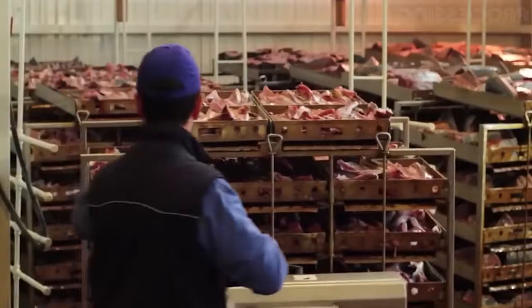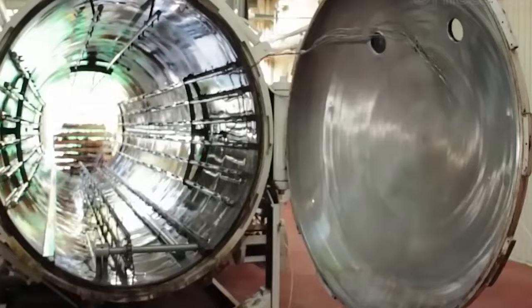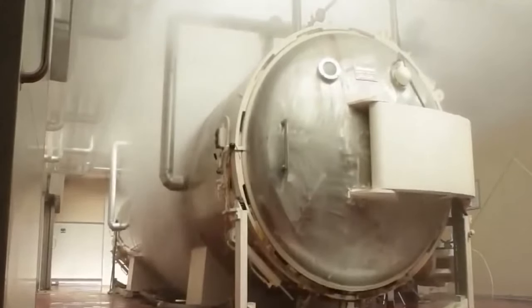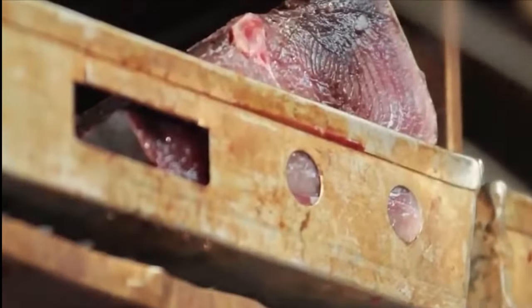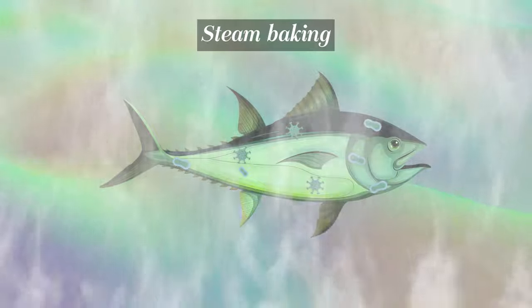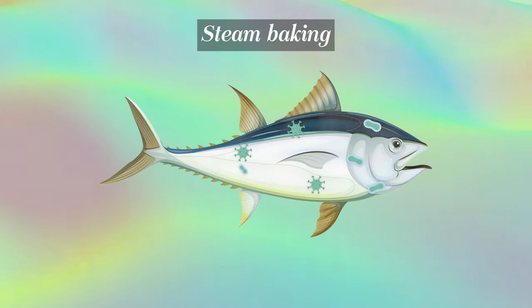This is done by loading the tuna into metal racks, which are wheeled into large steam pressure-cooking chambers called retorts. Tuna is baked for a prescribed time and temperature, depending on the size of the fish. This steam baking removes excess oils, and the high pressure and temperature effectively sterilize the fish and eliminate harmful bacteria.